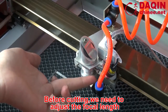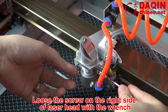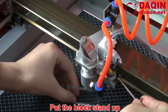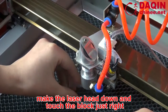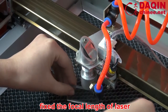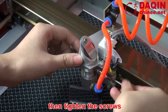Before cutting, we need to adjust the focal length. Loosen the screw on the right side of the leather head with a wrench. Put the block standing up. Make the leather head go down and touch the block just right. Fix the focal length of the leather. Then tighten the screws.